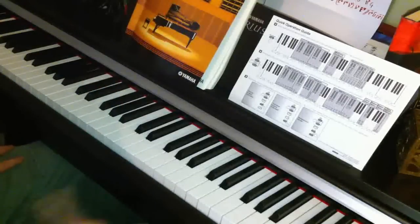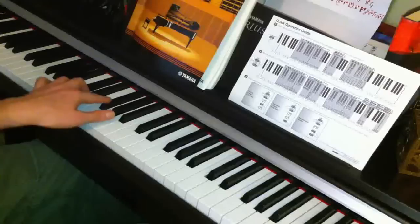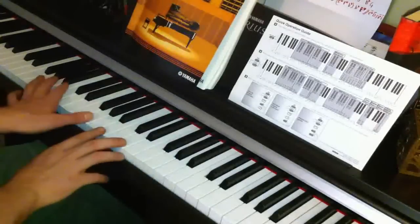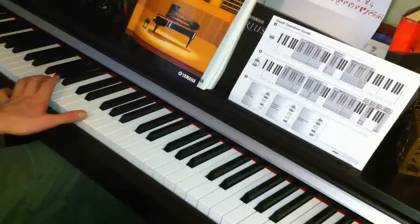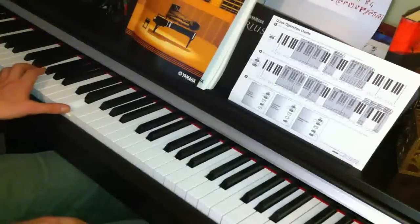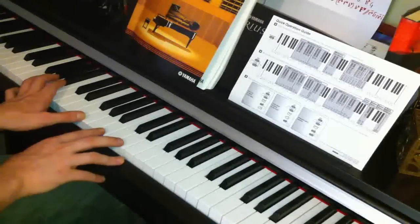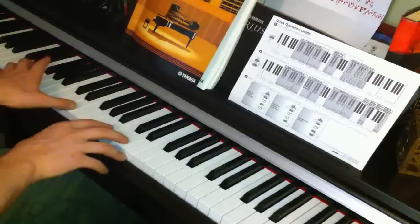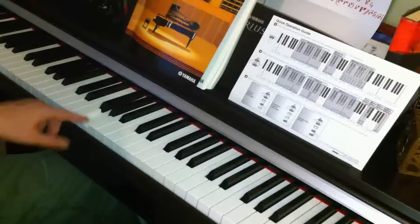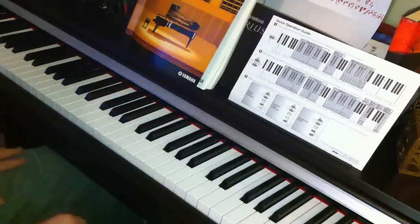Now we're going to do something similar as before — playing D with F sharp again — and sustain that with your pedal. The next part: with your left hand you're playing two octaves of G, then going down to the F and then down to the E. With your right hand you're playing B, B, D. Then we've got that complicated chord again which is E flat, G, A and E flat — sustain that with your pedal.